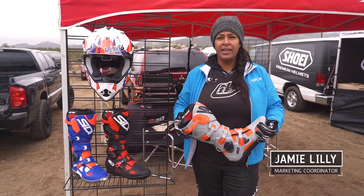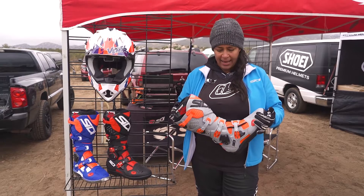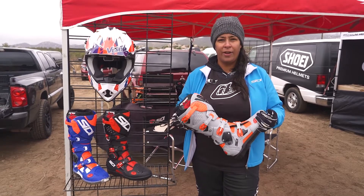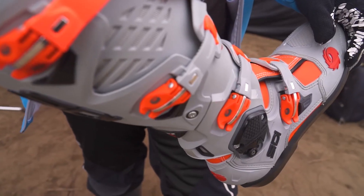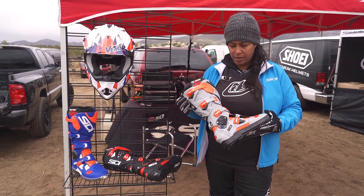Hey guys, I'm Jamie with Moto Nation. We distribute CD boots as well as Vimar helmets. And today I'm going to tell you a little bit about the Crossfire 3. The new CD Crossfire 3 boot came out late 2017, and we're showing it off here at the Enduro Cross Ride Day.